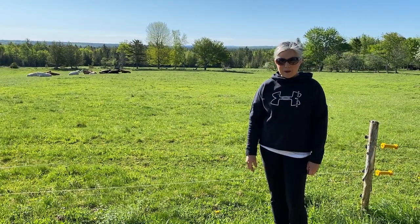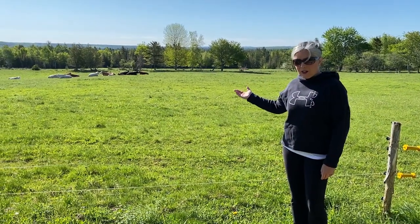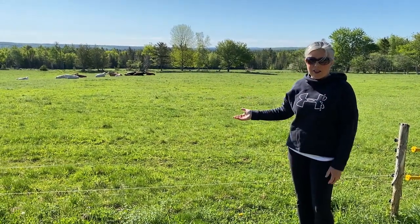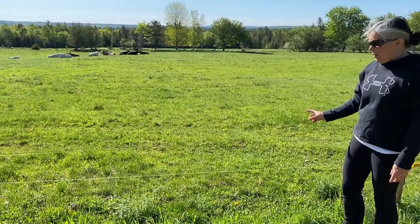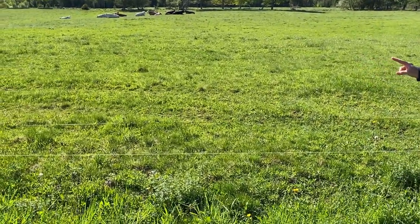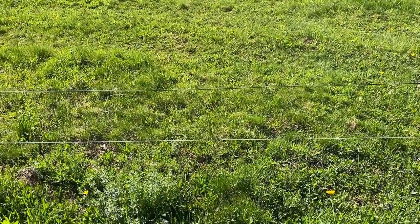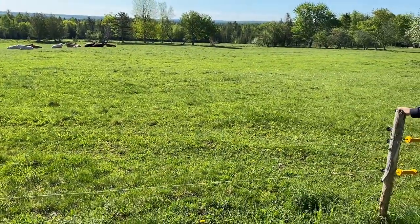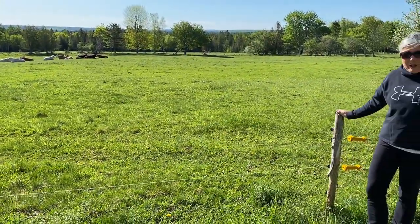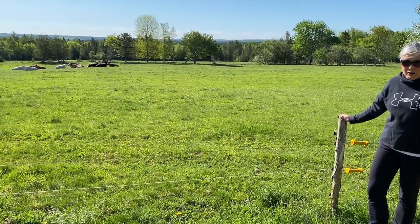We're going to talk a bit about our fencing. We have the cows out today and we'll explain what we use — everybody's a bit different. We typically use electrified wire. We use two strands especially in areas going by the roads, and we tend to use cedar rail posts. We're fortunate in that our farm has a lot of cedar on it, so it's quite easy for us to get cedar rails and cedar rail posts.